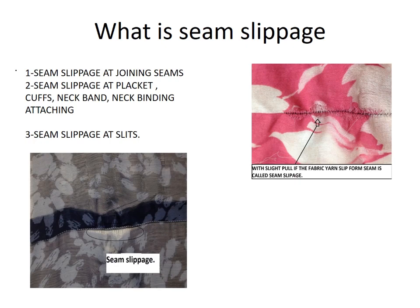Seam slippage occurs at joining seams, at plackets, cuffs, neck band, neck binding attaching, and side slits, etc.